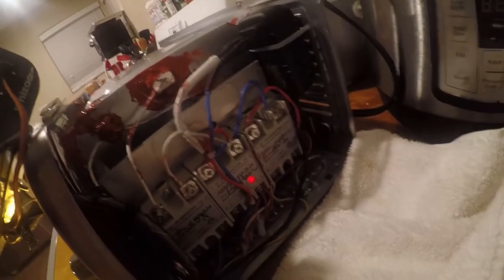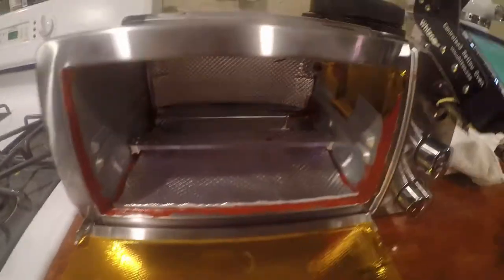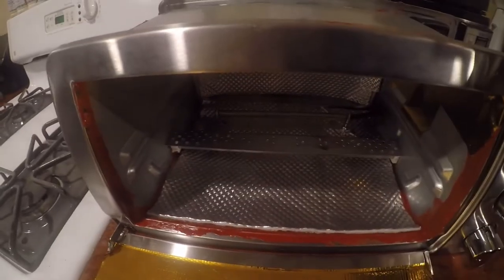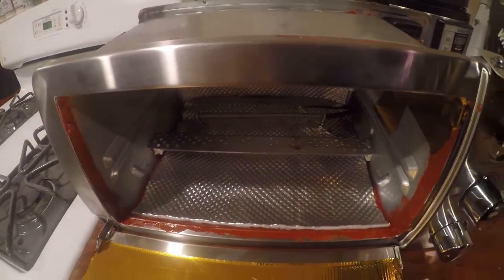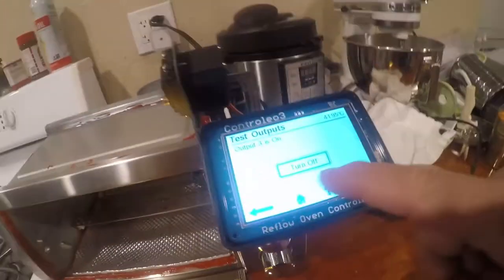And we've got the LED light there. LED light there, and I feel heat coming off.